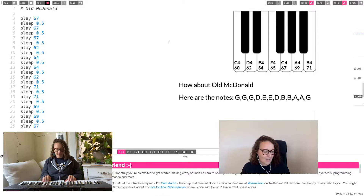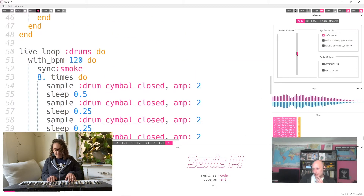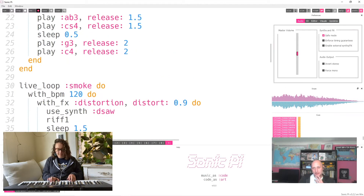For our intermediate level coders, you can join me and I'm going to introduce you to how you can use Sonic Pi to code some of your favorite tunes. For our more advanced level coders, Mark's going to show you how to use Sonic Pi and how to do some live DJing.